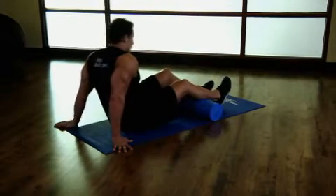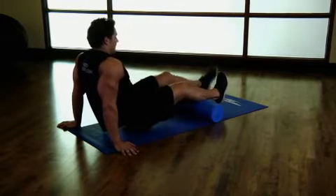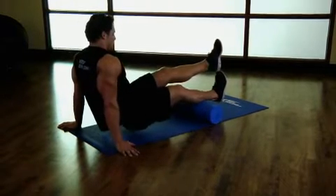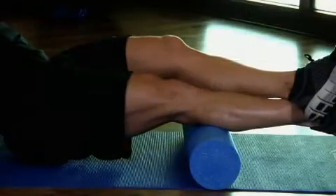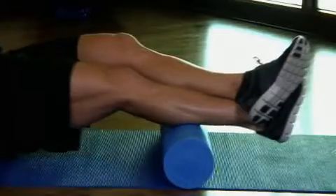Now place your hands to your side or just behind you and press down to raise your hips off the floor, placing much of your weight against your calf muscle. Roll from below your knee to above the ankle, pausing at points of tension for 10 to 30 seconds.